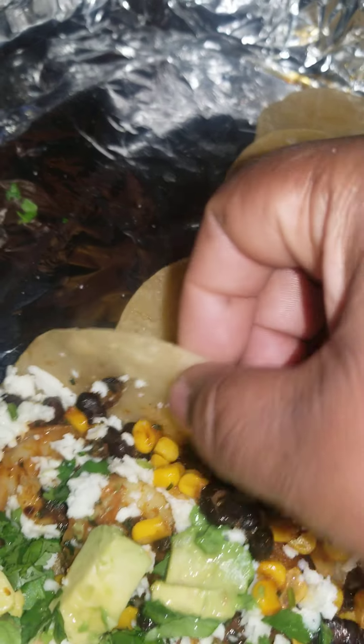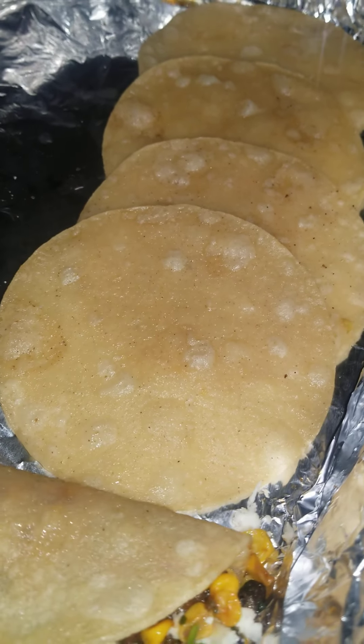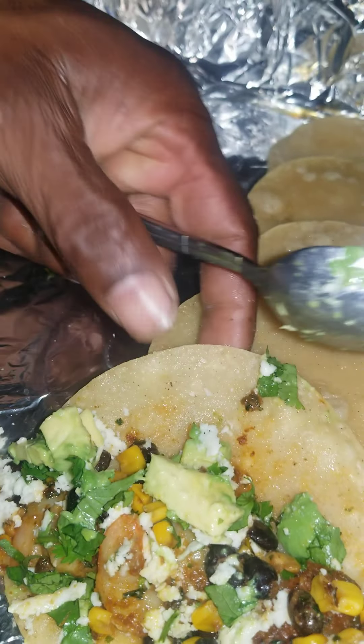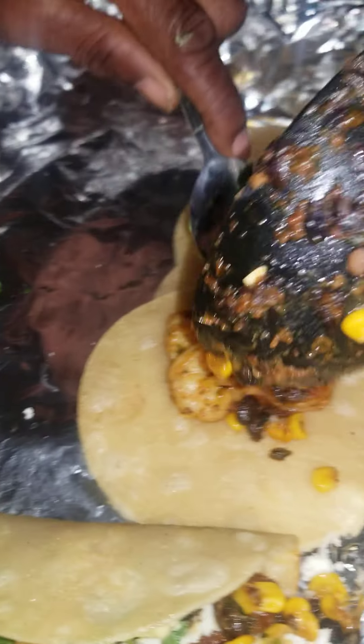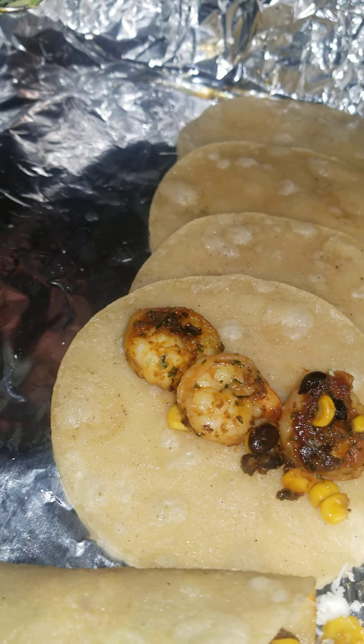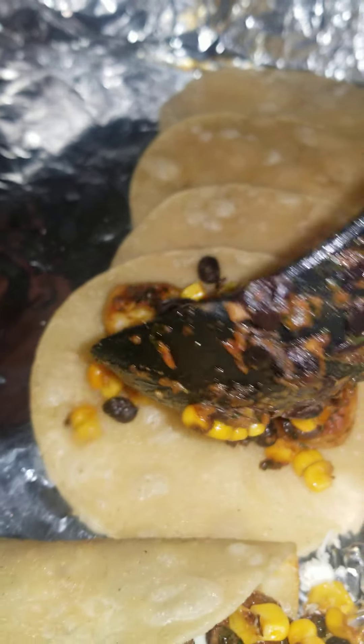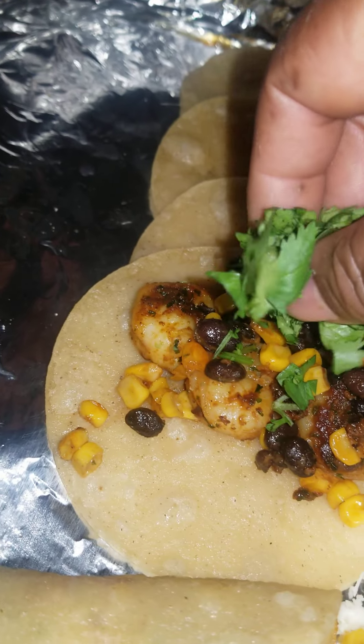Then you just fold it over and make sure everything is in there. Do the next one with a spoon and then I'll come back. We're going to put three shrimp in each taco, and the rest is beans and corn, cilantro, and so forth.